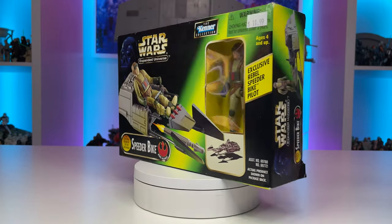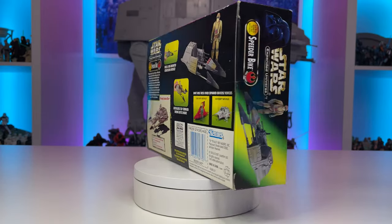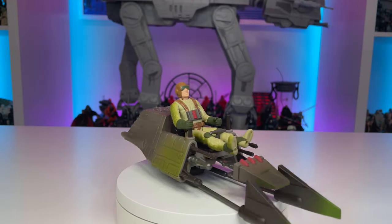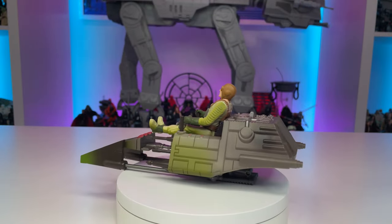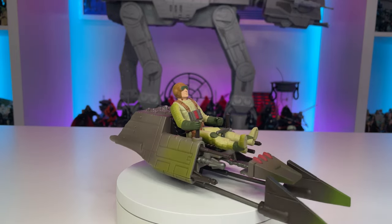Lastly, we have the Speeder Bike from the Expanded Universe. This Power of the Force 2 release has such a classic look that I find nostalgic and reminiscent of my younger days. Many of you are probably familiar with this vehicle, and while I never had this release, I plan on customizing it and adding this speeder to my spaceport diorama.